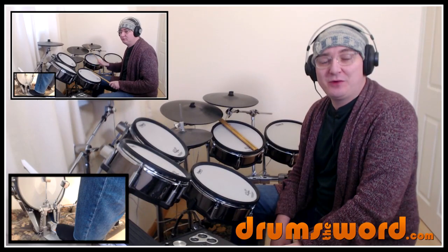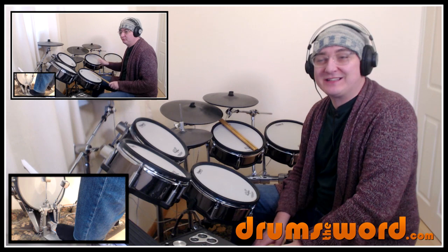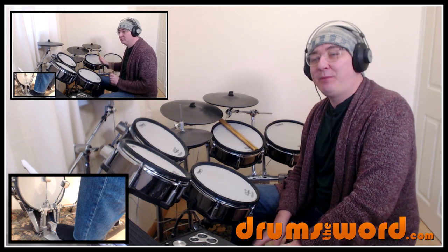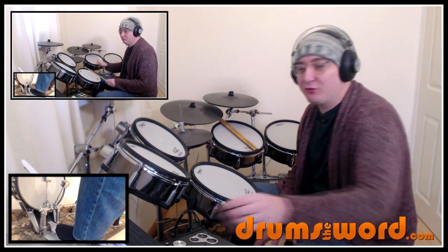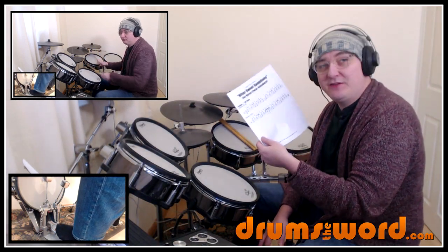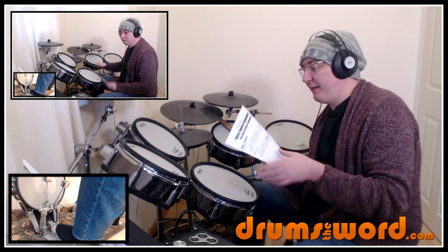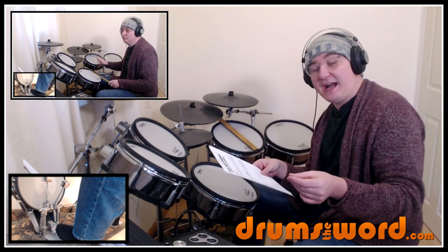Hey drummers, it's Rob Litton here from drumsoftheword.com. Welcome to this mini song lesson where today I want to show you an absolute classic — 'Bittersweet Symphony' by The Verve, drummed by Peter Salisbury. I've got a free PDF you can download from my website, and you'll find a link beneath this video, so have it in front of you as we go through this together — it's going to make things a lot easier.